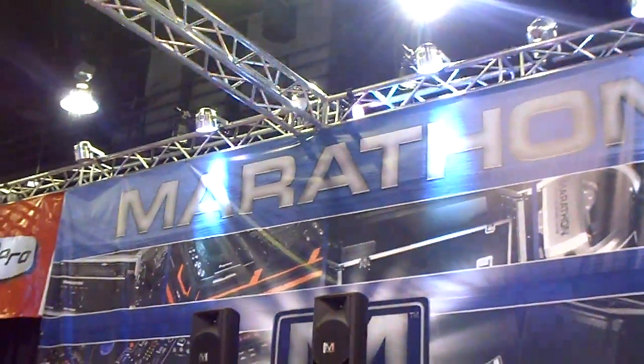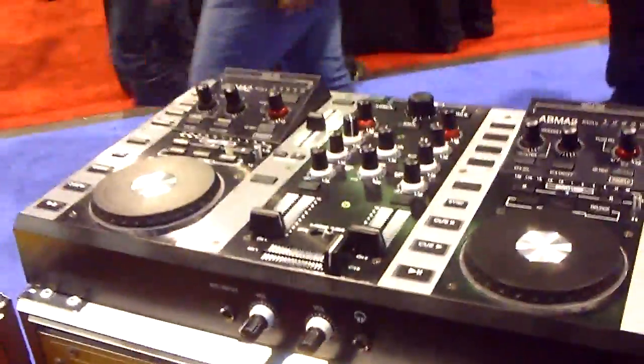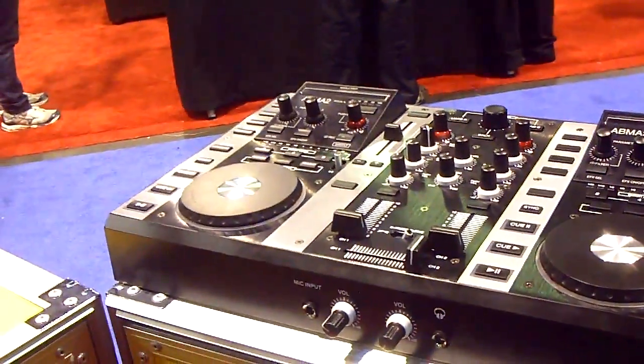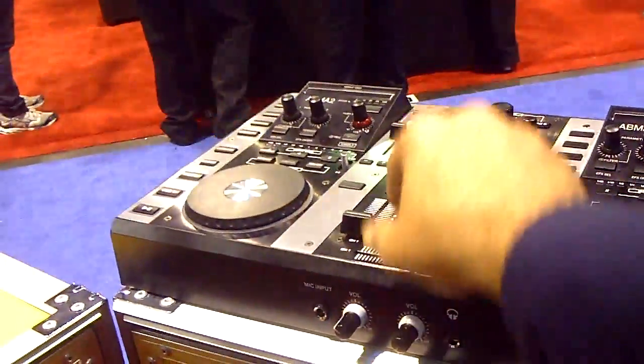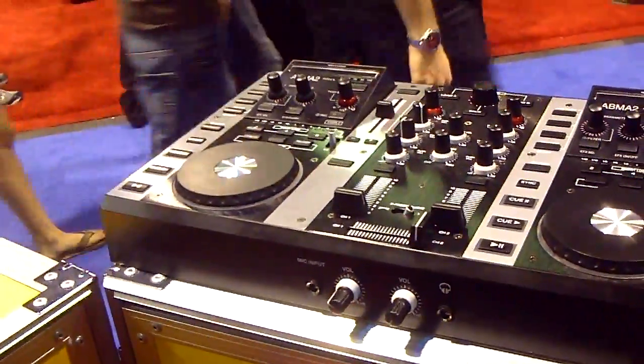Okay YouTube DJs, we're out here at the Marathon booth and this is Edwin. Hello everybody. Edwin is one of the reps for Marathon. He's going to show us this right here. This is the VMS2 powered by Virtual DJ, which is no driver needed and two channel, easy to use, and it's going to be available by summer time.